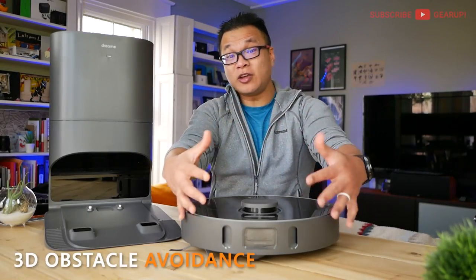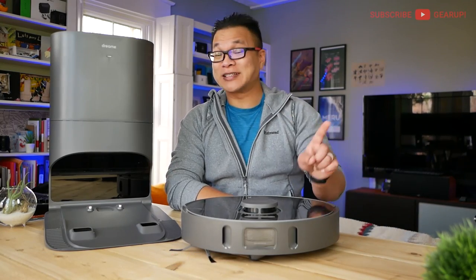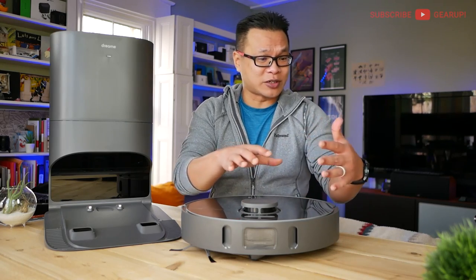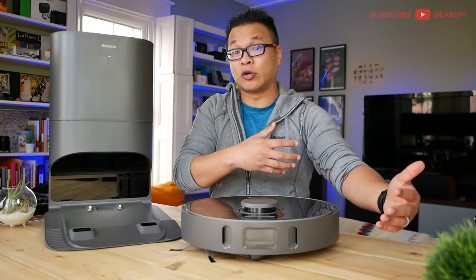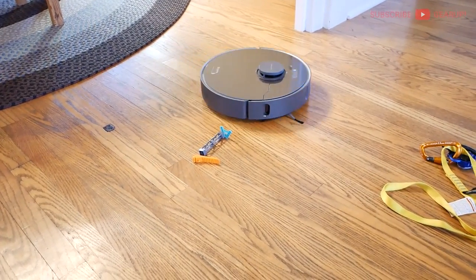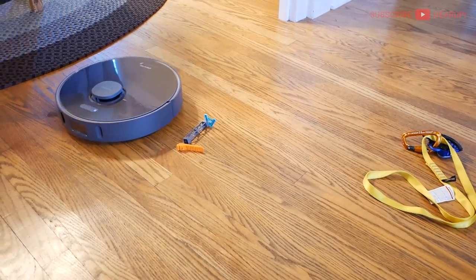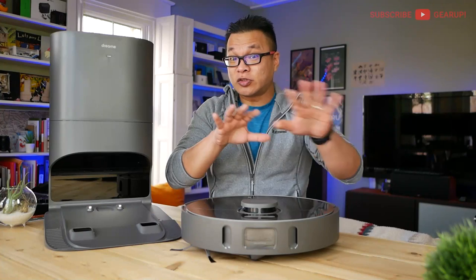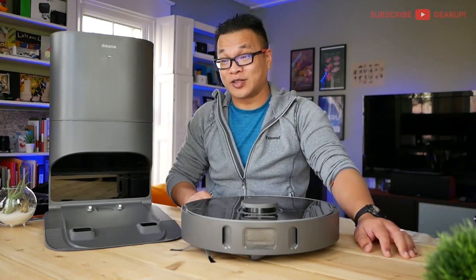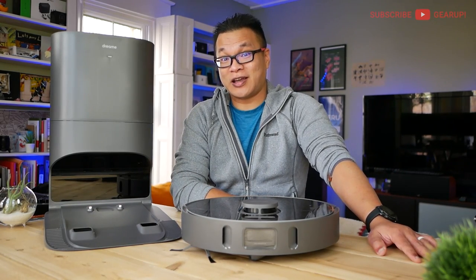The 3D obstacle avoidance at the front is equally impressive. If the Z10 encounters something like a stray charging cable, strap, or piece of Lego on the floor, it will navigate around it as close as possible to maximize cleaning, and temporarily shut down the side brush so things don't get tangled or pulled in. It's also not advertised to avoid poop, but I tried this with mashed potatoes and it easily recognized it — though your poop mileage may vary, so test that at your own risk.